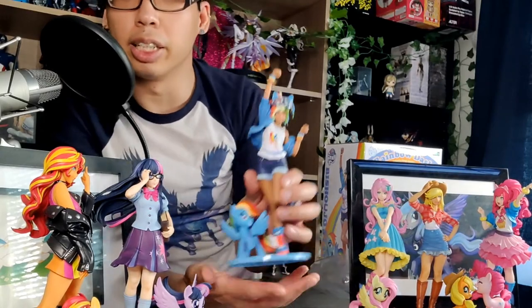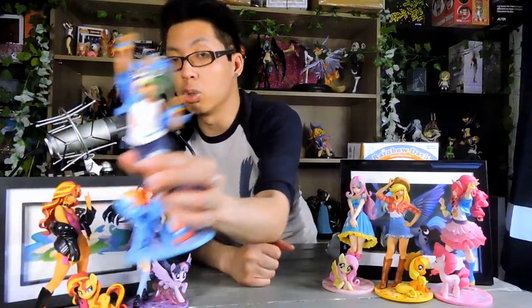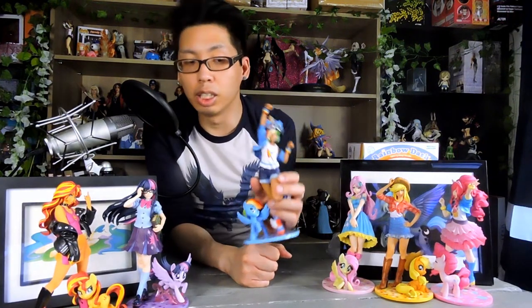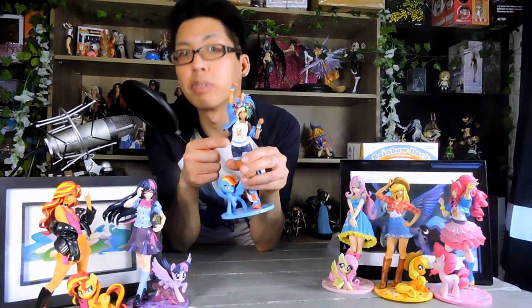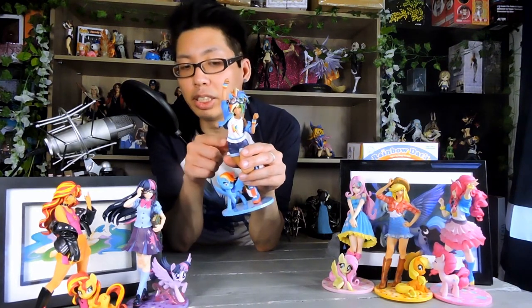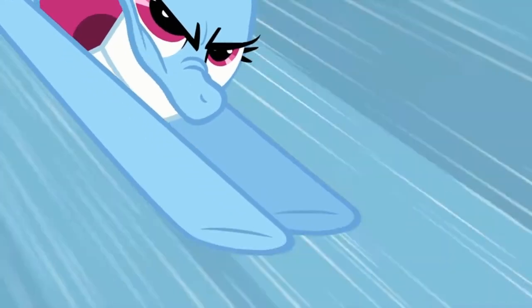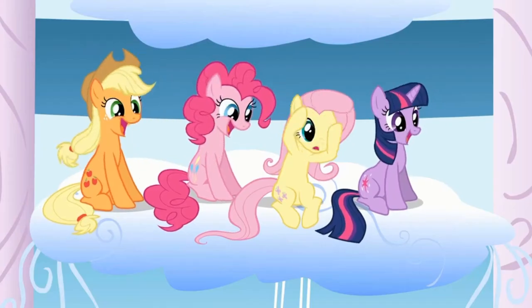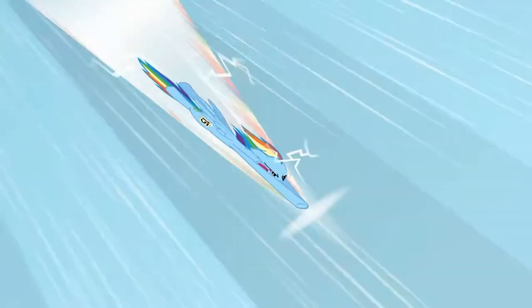For her outfit, she has the white tank top with the rainbow cutie mark. Rainbow Dash's cutie mark is the cloud and thunderbolt with rainbow colors. Basically Rainbow Dash controls weather — the Pegasus ponies help with weather — and the lightning bolt refers to her fast speed. Rainbow Dash is actually able to do this thing called the Sonic Rainboom, which explodes into the sky. It's like a sonic boom, but with rainbows.